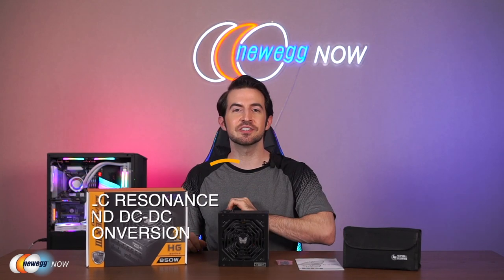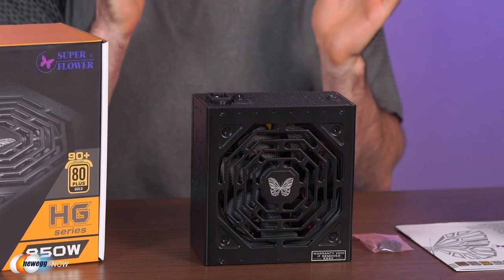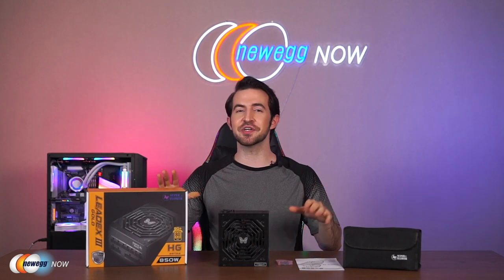You've also got LLC resonance conversion in the primary range and DC-DC conversion to ensure overall system stability. The LeadX3 has 105-degree centigrade electrolytic capacitors all the way from Japan — polymer solid capacitors used on the main board to offer the best quality. And like a squad of bodyguards, you've got complete protection: over/under voltage protection, short circuit protection, overload, over temp, and over current protection. The OCP is on +3.3V and +5V rails — this full-scale protection gives you peace of mind by preventing damage to your valuable hardware.